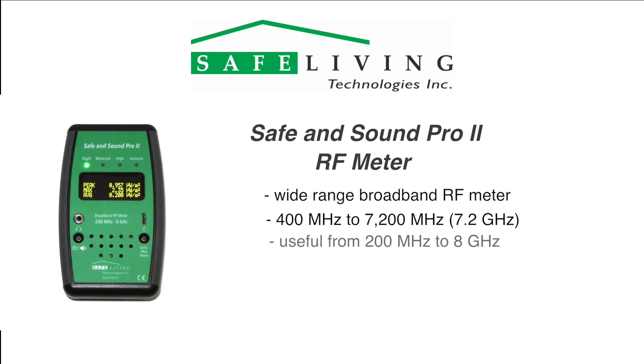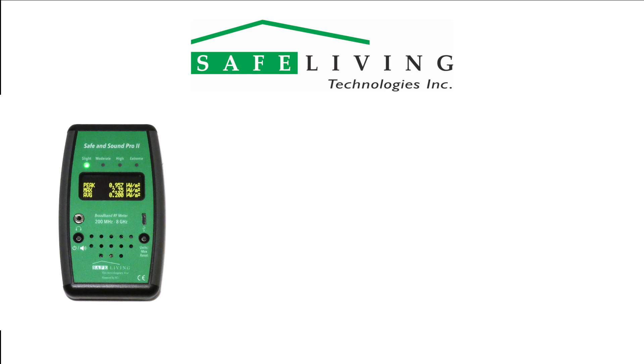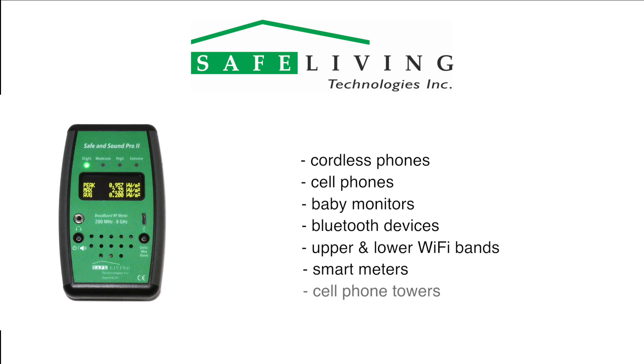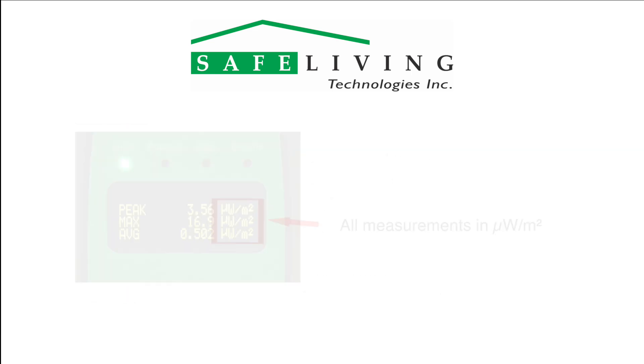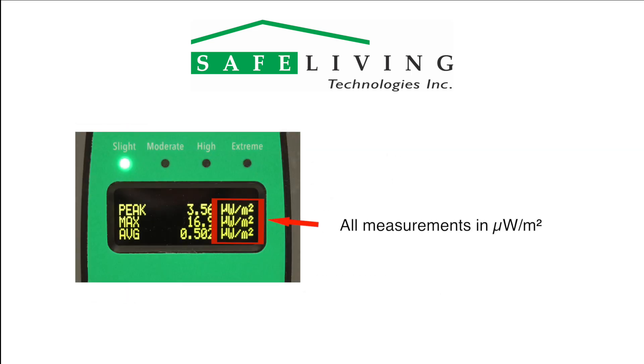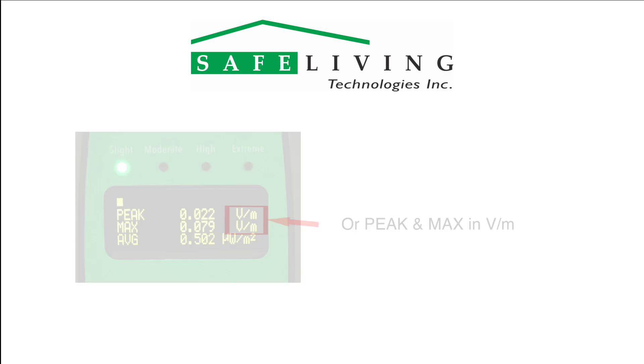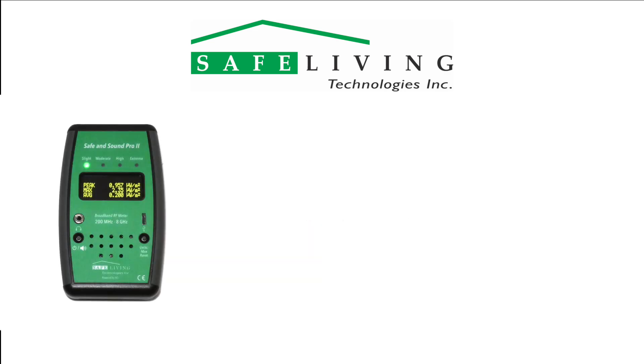It also has a useful frequency range of 200 megahertz to 8 gigahertz with reduced tolerance. This frequency range covers the radiation emitted by all cordless phones, cell phones, baby monitors, bluetooth devices, upper and lower Wi-Fi bands, smart meters, cell phone towers, and more. The Safe and Sound Pro 2 can display all measurements in microwatts per square meter, or peak and max readings in volts per meter.